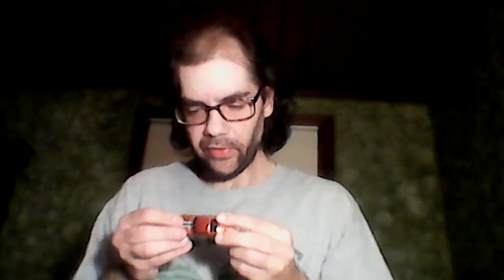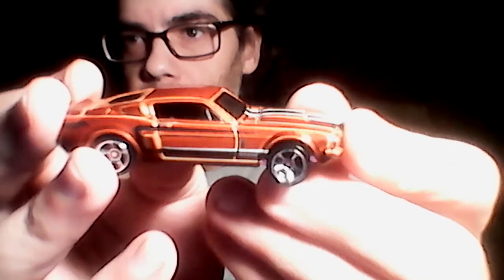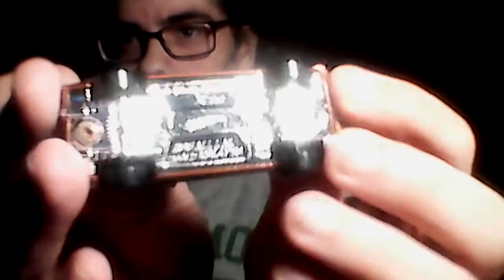Next we've got the Shelby GT500. It doesn't say the year on it — I'm not sure of the casting year. Chrome bottom — shiny, shiny — love it.